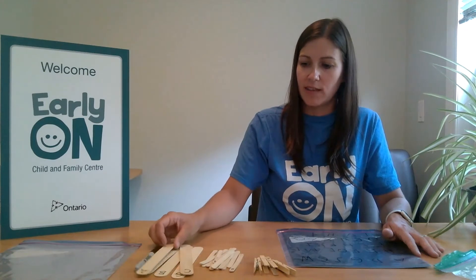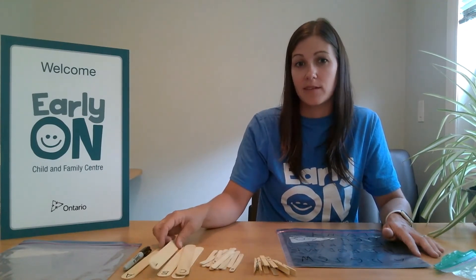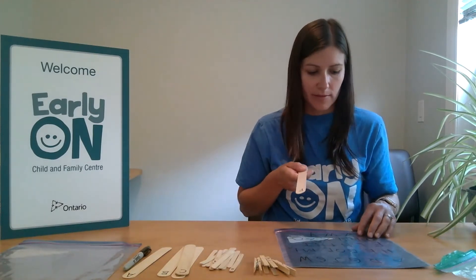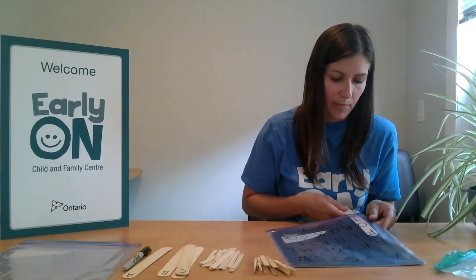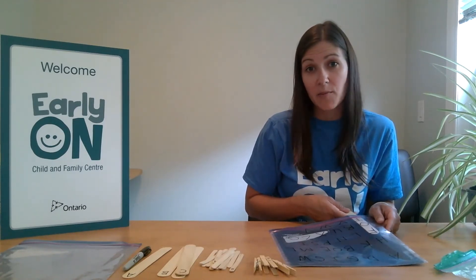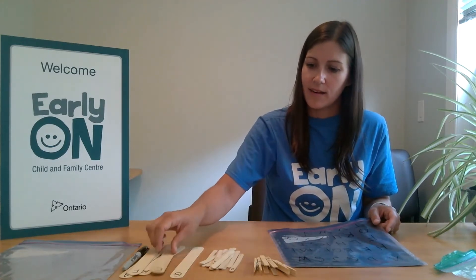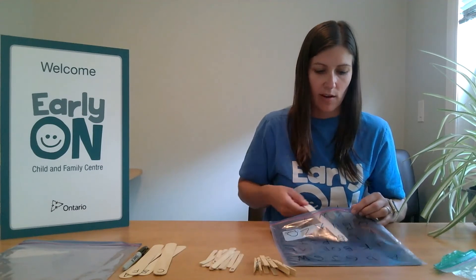So what you'll do is you'll call out a letter — for example, you'll say letter F — and then you'll have your child take the Popsicle stick and search for the letter F under the bag. You can also do I spy and say, 'I spy with my little eye, the letter G.' So you find the letter G and then we're going to match it.